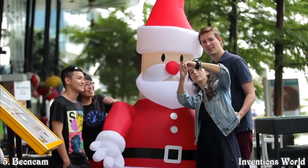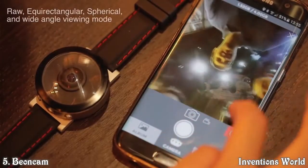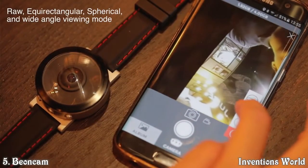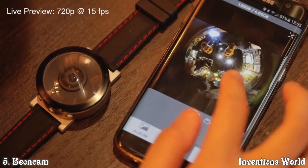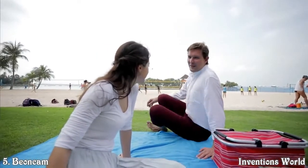With Beyond Cam, wear it, see it, share it. Take 360-degree photos and videos on the fly. Upload them anywhere in a snap. Beyond Cam will make sure you capture it all.